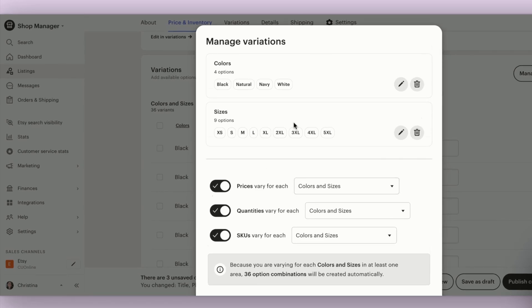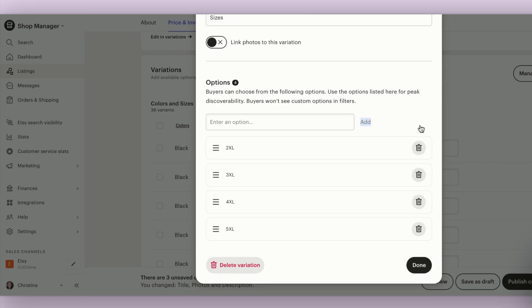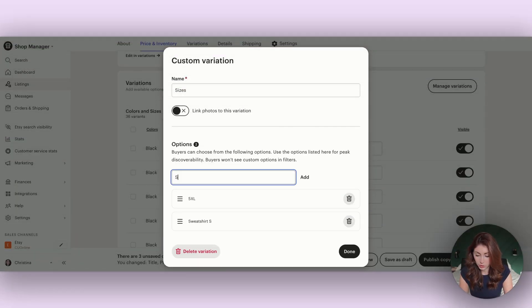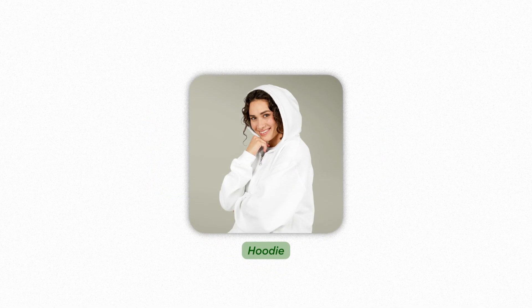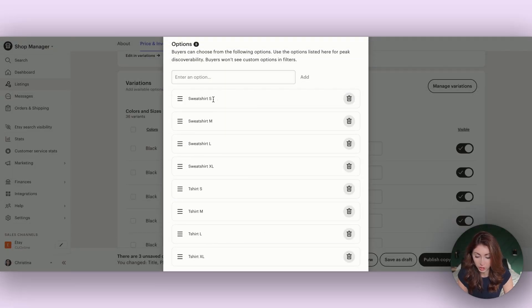The real magic comes with sizes. We're going to edit all our sizes and remove the defaults. Then we start adding in the different products along with the size — so: sweatshirt small, sweatshirt medium, sweatshirt large, sweatshirt extra large, then t-shirt small, t-shirt medium, t-shirt large, t-shirt extra large. You can also add in a toddler version, a hoodie, or any other products you plan to sell. For this example I'm just showing a sweatshirt and a t-shirt.